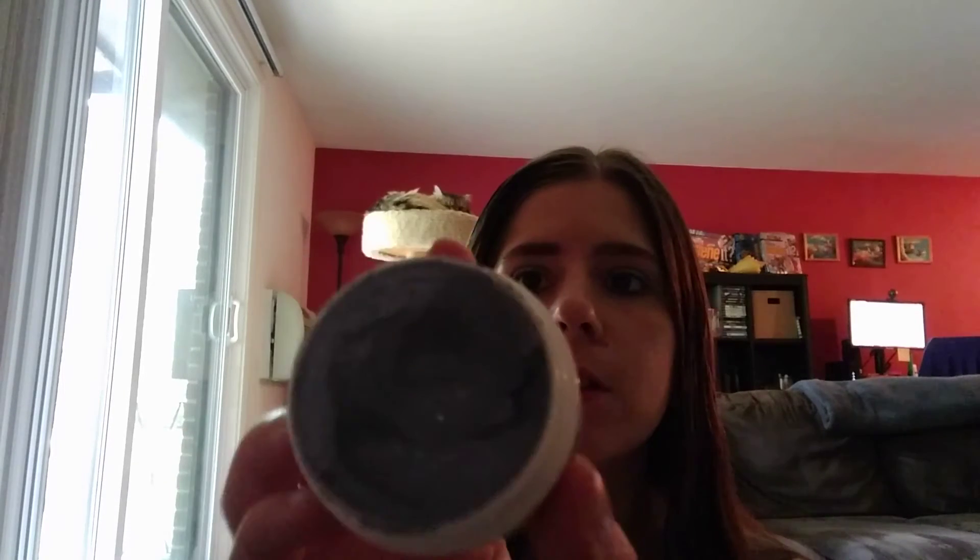This is the Tree Hut Exfoliated Mud Mask and I've used this a couple of times now since getting it. I've been looking for a new mask — I love mud masks anyway — and this one has charcoal in it. This is how it looks.